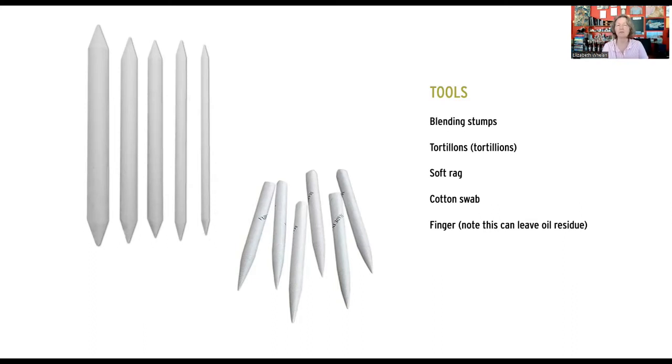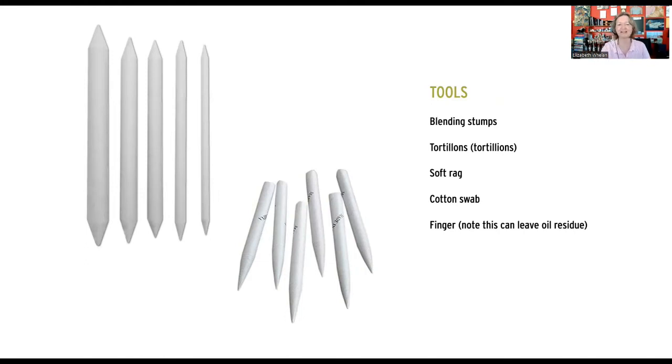I rely a lot on the eraser and I'm very keen on not using the blending stump overly. There's a tendency to over-rely on the blending stump rather than controlling values using the pencil — varying pressure, using different lead bevels, academic drawing techniques. These ways add more texture and interest to a drawing. I use blending stumps as a shortcut to get through some stages, not as the primary method.